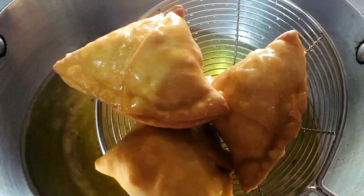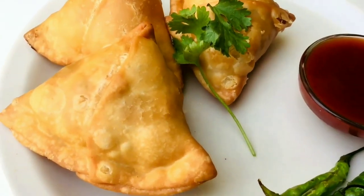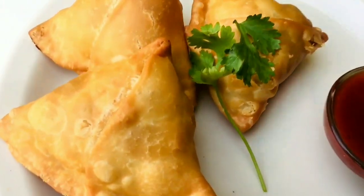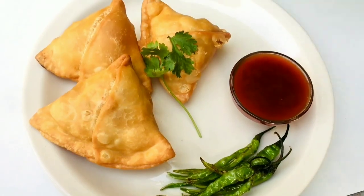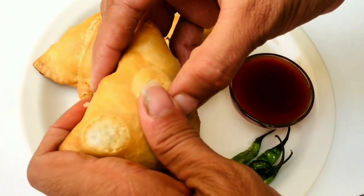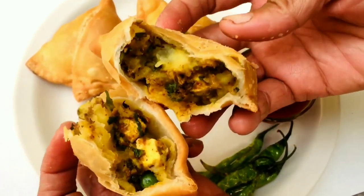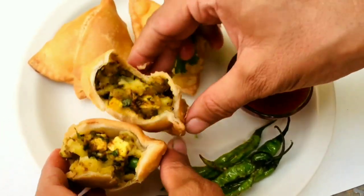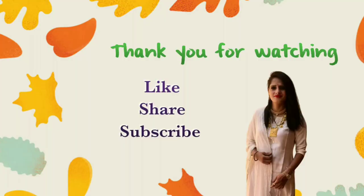Look at these — they are ready! Let's plate them. Our plate is ready. I will show you the stuffing — the color is so beautiful. It is very delicious with a great taste. Please try this recipe and do let me know in the comment section if you liked the video. Please hit the like button, share the video with your friends and family, and do subscribe to the channel if you haven't done it yet. You can also check out my Instagram page — link is in the description box, along with all the ingredients. See you guys in the next video. Bye bye, take care!